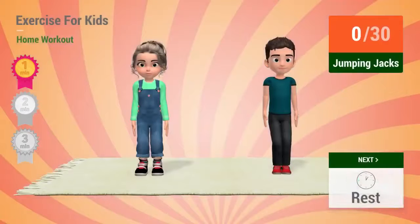Up next: jumping jacks. In 5, 4, 3, 2, 1.